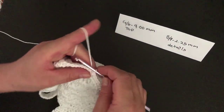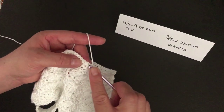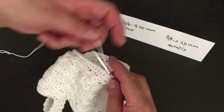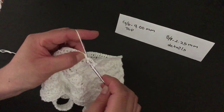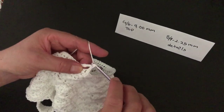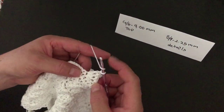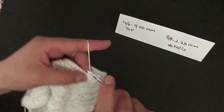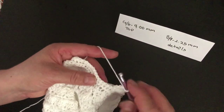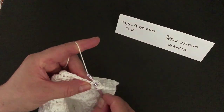I will slip stitch on the first single crochet and make a chain one, then a single crochet in the same stitch. I will skip one and two stitches and on the third I will start making what I call a half triple crochet: yarn over once, go into the stitch, pull up a loop, yarn over and pull through one loop, yarn over and pull through two loops, yarn over and pull through two loops. I will be making seven of these in the same space. Skip two stitches and on the next make a single crochet, then seven half triple crochets in the next shell.